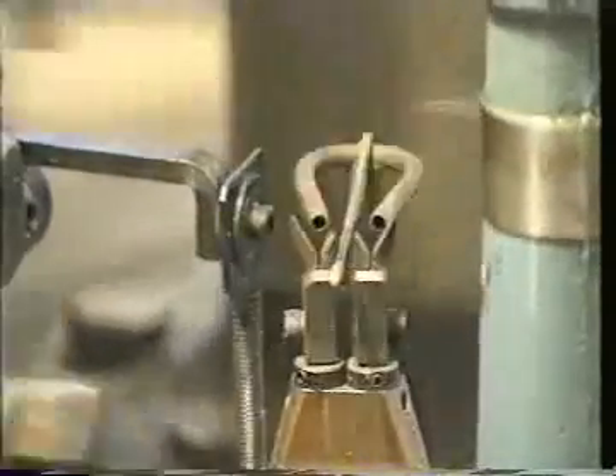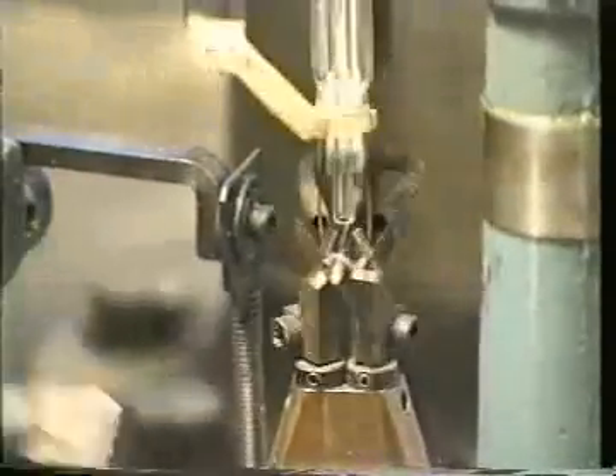After the necessary operations, the stem arrives on the mounting machine. Here the filaments and the auxiliary wires are mounted. In addition, the machine fixes the filament to the auxiliary wires and puts it in the right place.